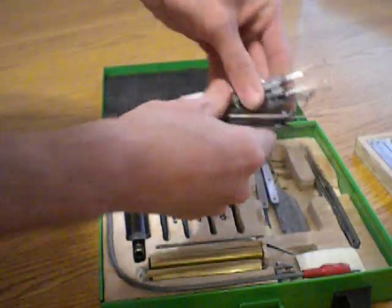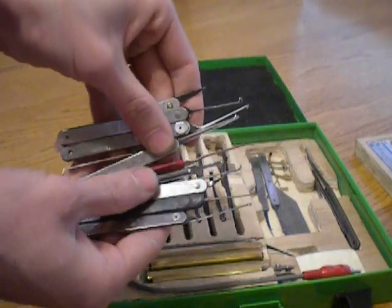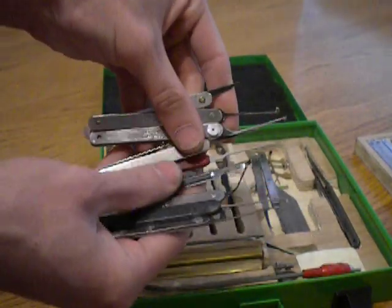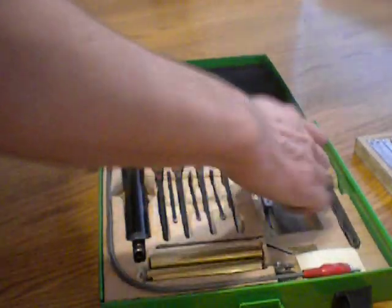A bunch of miscellaneous random picks. Lock noob hook. Wires. Different pieces of cut up keys that I almost never use.